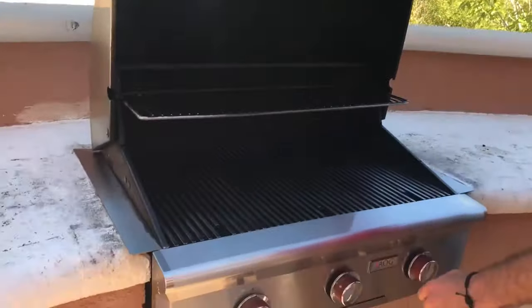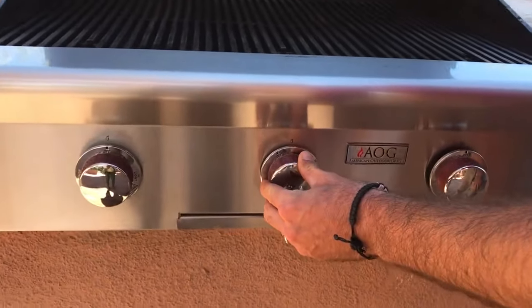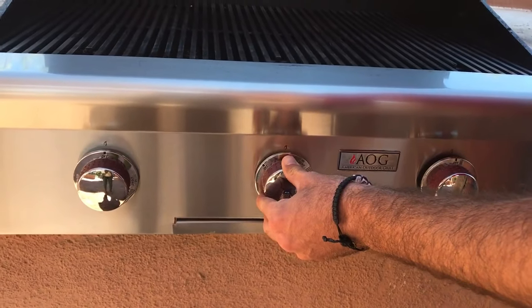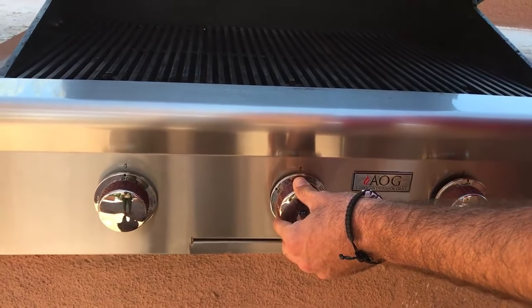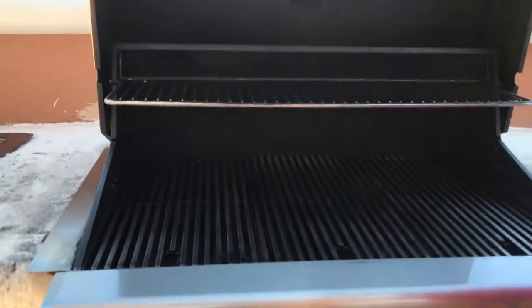Then we come up here to our grill, open it up. I personally always start with the middle — push in, slowly turn. And as you turn you'll slowly hear the gas start flowing, until you get to hit light and then your grill is started.